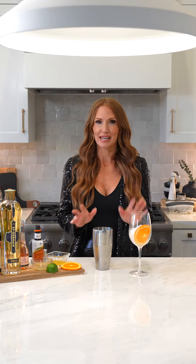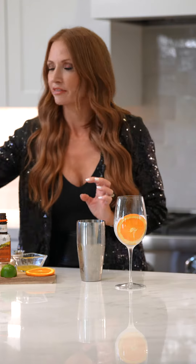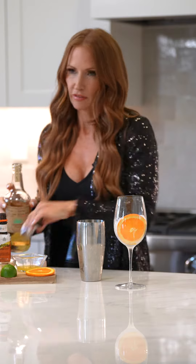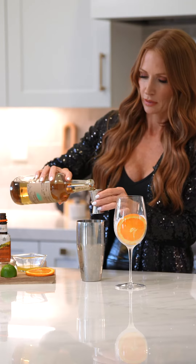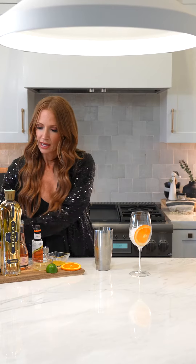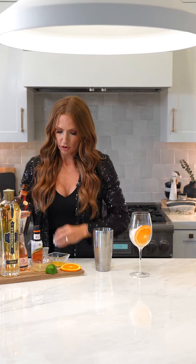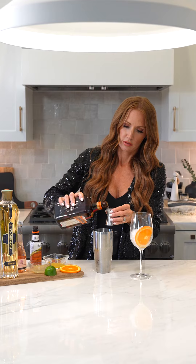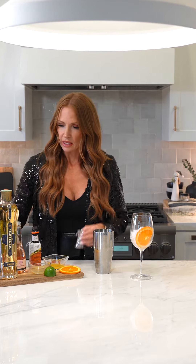We're going to start with your shaker full of ice. We're going to do one and a half ounces of reposado, and then we're going to do a half an ounce of Cointreau and a half an ounce of St. Germain.